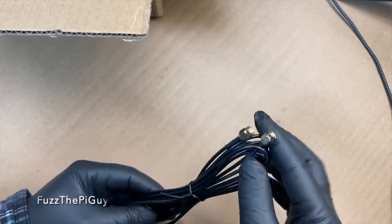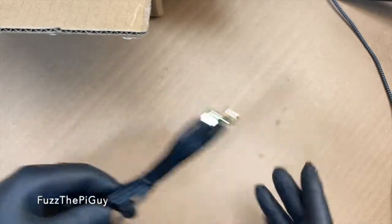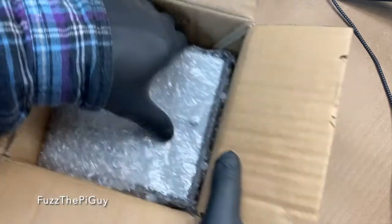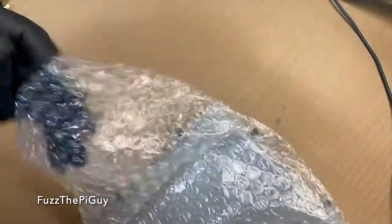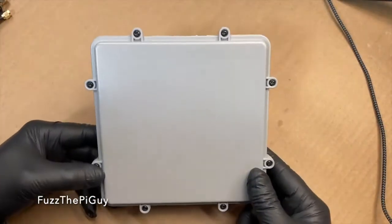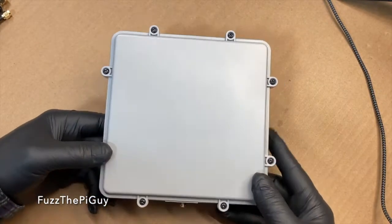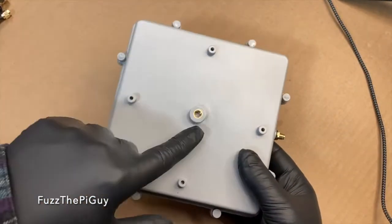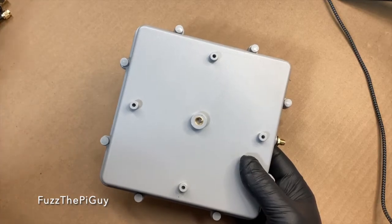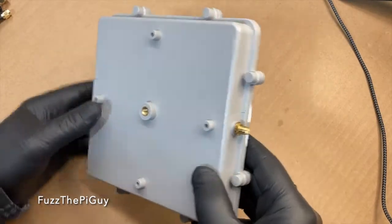We have a SMA to SMA cable — regular SMA, not recessed pin. Then we obviously have the antenna. If we open this guy up, this is in a weatherproof enclosure with Phillips head screws holding it down. You have your little mount there for your stand or your suction cup or whatever different mount you might rig up on it.